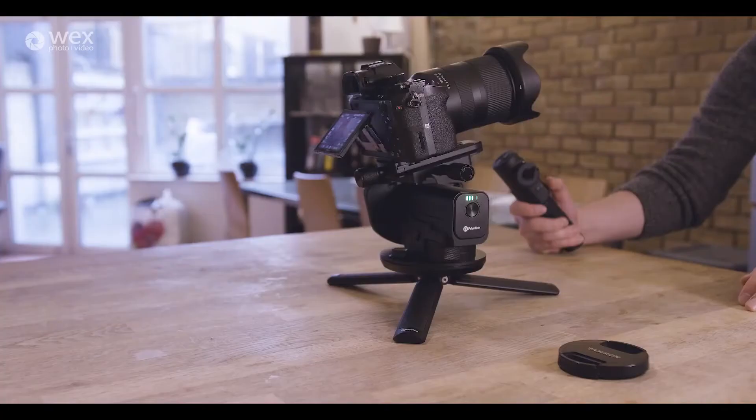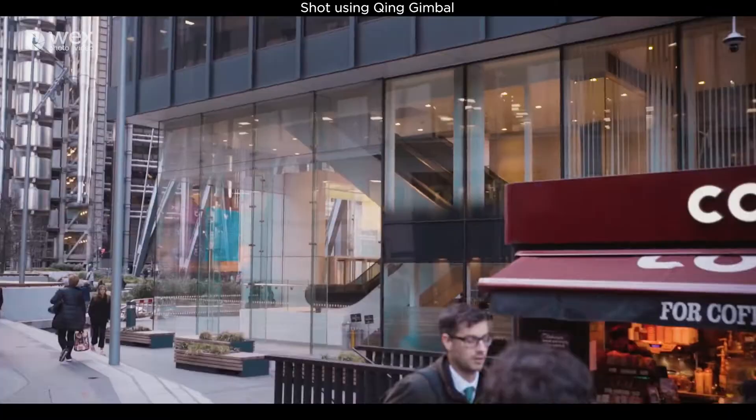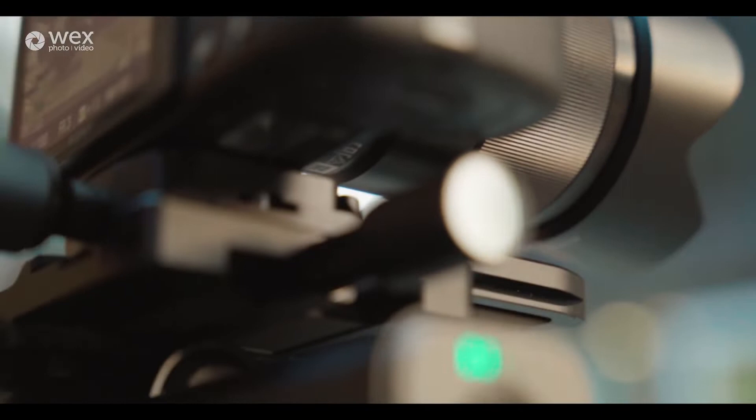Because it doesn't have the third axis, it doesn't have that overarching arm piece that would often get in the way of your monitor. It's a minor thing, it's not really a problem. A lot of people have found workarounds with flip-out screens on certain cameras, like with the GH5 for instance. External monitors are obviously very handy to have.